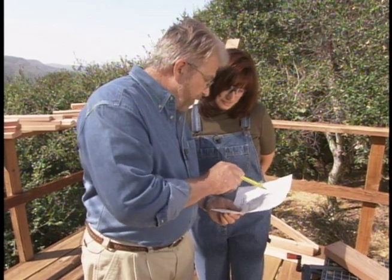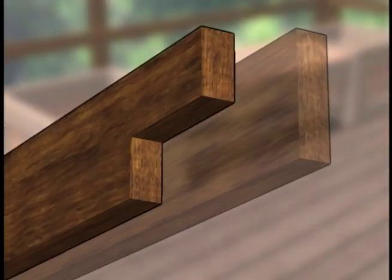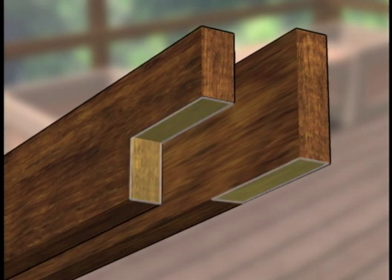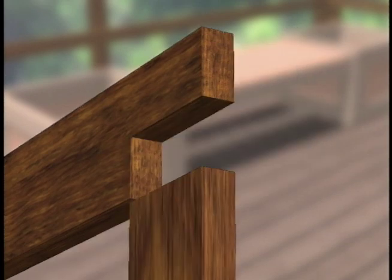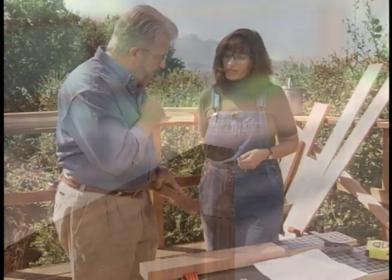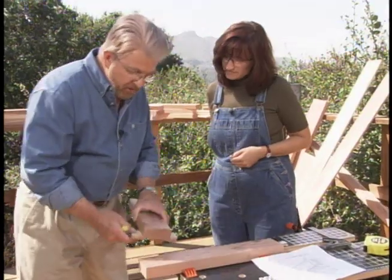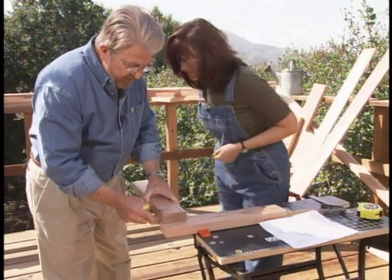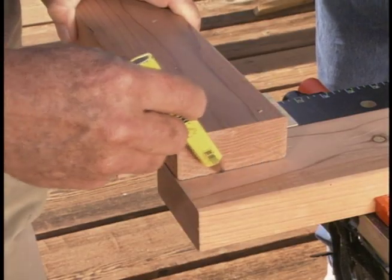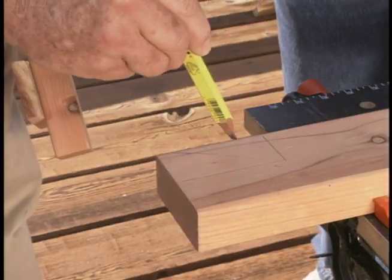Now we have to cut a notch at each end of these pieces. This notch joint has several advantages — it provides more glue surface than a simple butt joint, makes assembly easier by allowing one piece to nest into the other, and uses more common 3.5-inch screws rather than 5- or 6-inch fasteners. I've made up a little jig here — a template — just a block that I've put on so we can push the piece in until it touches, then with a pencil trace the outline. That way it's the same on every one, and then we cut it out.